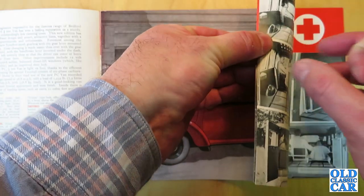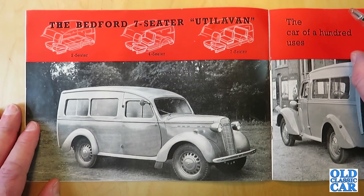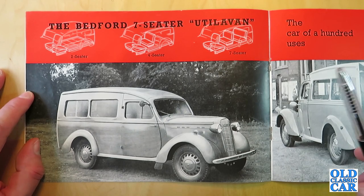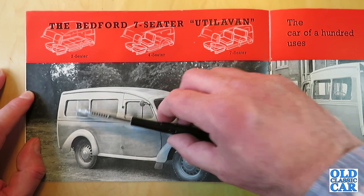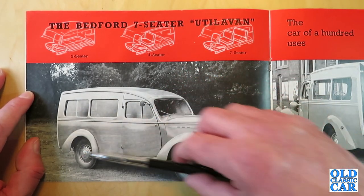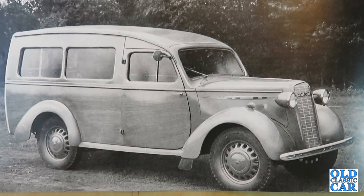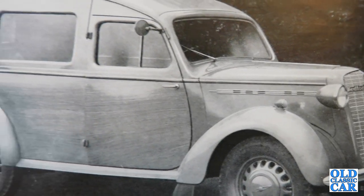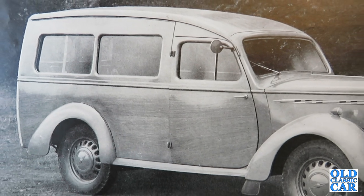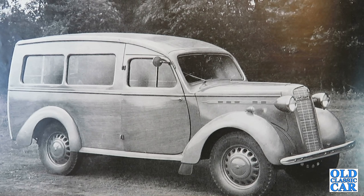The catalogue is in colour, though not too many colours. Over here we have the Bedford seven-seater utility van, which was basically a van with windows let into it, the rear one sliding. It could be used as a two-seater with the passenger seat folded flat, as a four-seater with still lots of cargo space, or as a full seven-seater — an original MPV, if you like.